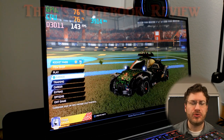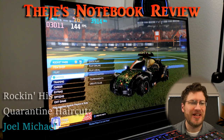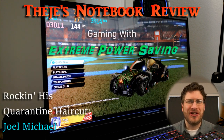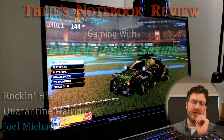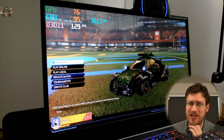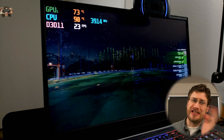Hello everybody and welcome back to Thiege's Notebook Review. I'm your host Joel Michael. What we're going to be doing today is experimenting with our Electronics Mech 15 G2R Gaming Notebook. What we want to do in this video is lower our power settings to the CPU to see if we can get our temps lower while we're gaming.